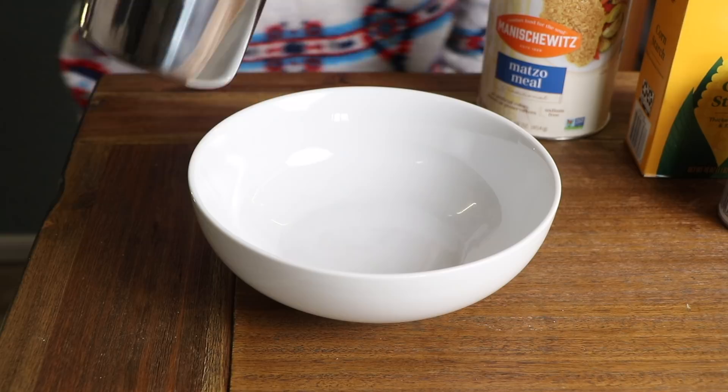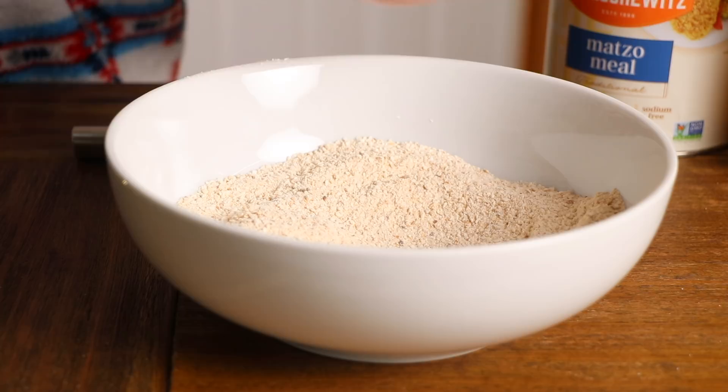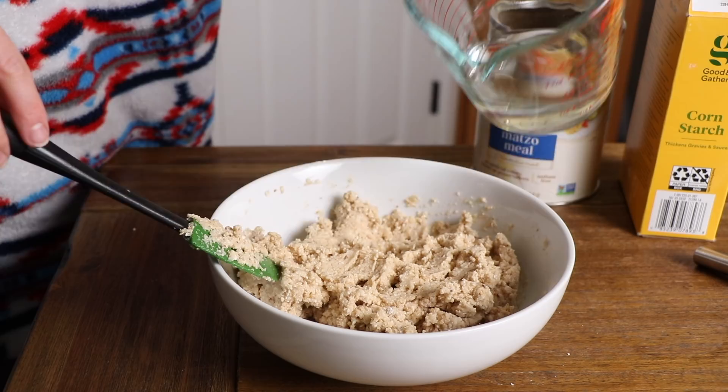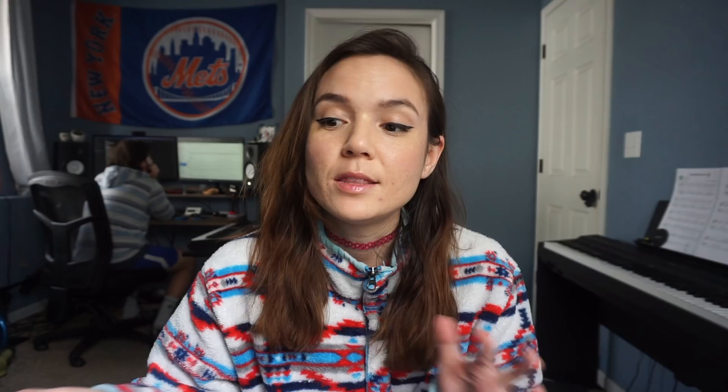Two-ish hours ago I prepared the matzo ball recipe — they're currently in the fridge firming up. It was just matzo meal, a little bit of cornstarch, some baking powder to help make them fluffy, garlic powder, salt and pepper, applesauce, and some oil — I used melted vegan butter because I only had olive oil and didn't want to affect the flavor. I combined all those ingredients, gradually added warm water, formed them into balls using a one-inch cookie scoop, and popped them in the fridge. They've already firmed up quite a bit.